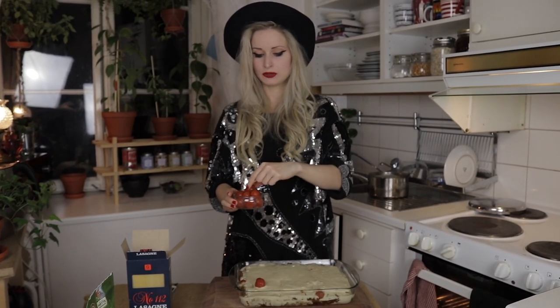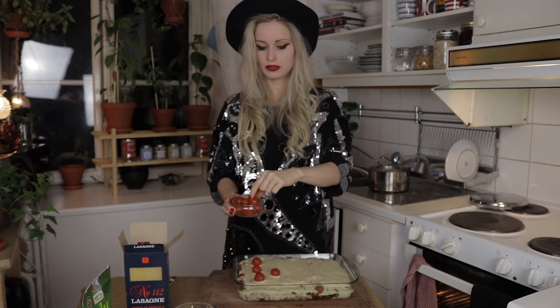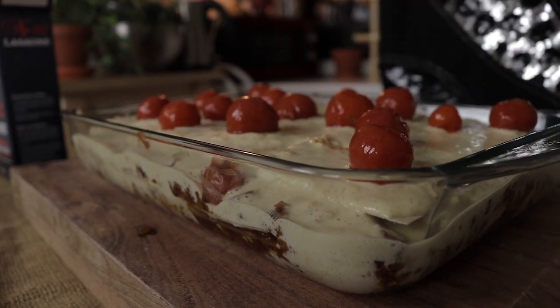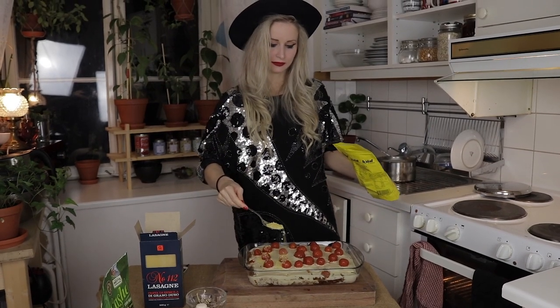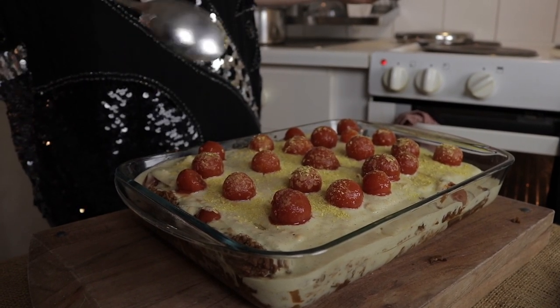I'm going to use some cherry tomatoes as a final decoration. Fresh cherry tomatoes are perfect, but I'm using the ones from the can which will work great as well. Before I put this in the oven I'm bringing the nutritional yeast out one final time — just going to spread a little bit as a final topping. Now I'm going to put my lasagna in the oven at 200 degrees for half an hour. After half an hour I'll turn up the heat to 250 and let it crisp up for 10 to 15 minutes so that it gets golden and nice on top.